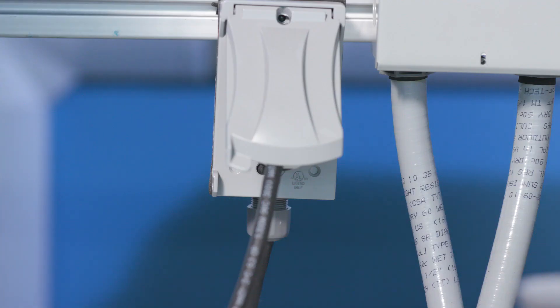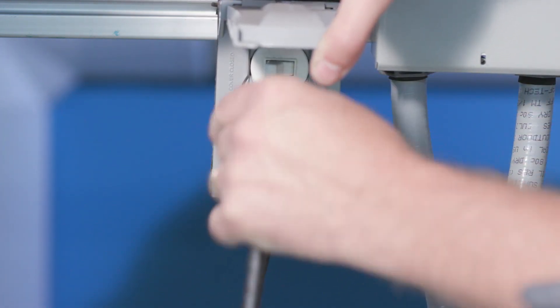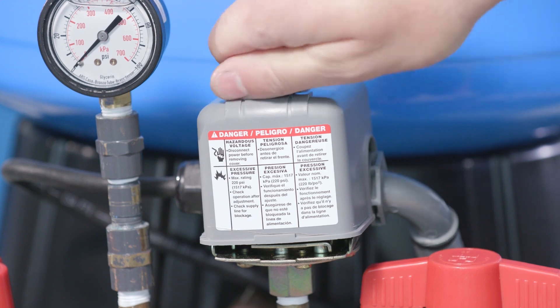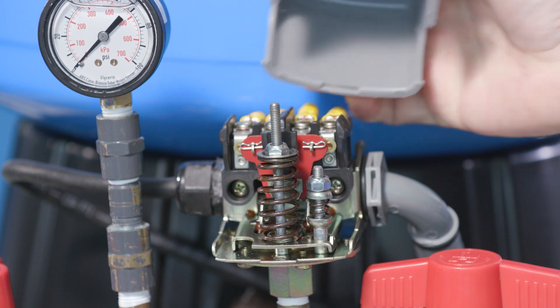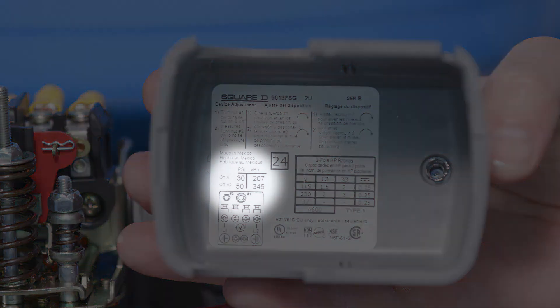To determine what the air pressure should be, you will first turn off the power to your pump. Next, locate the pressure switch and remove the cover. Depending on your system, you can find the pressure switch on the pump or on the discharge of the diaphragm tank. Underneath the cover, you will find a specification sticker which will indicate a cut-on and cut-off pressure.